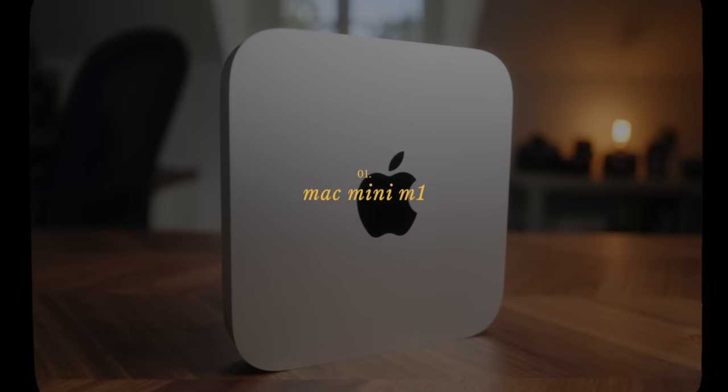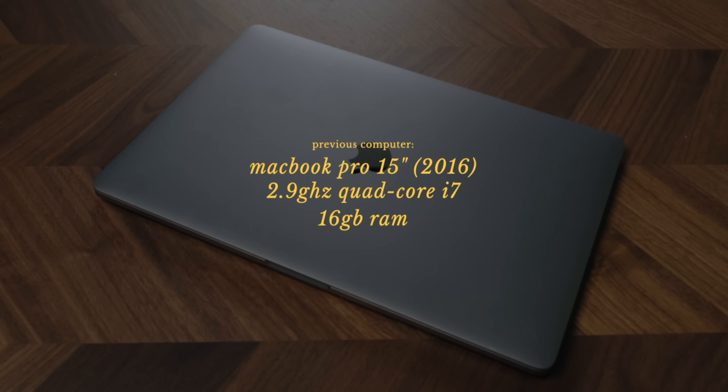I'll start this video with the Mac Mini M1. The model that I bought is the 16 gig RAM version with the 500 gigabyte SSD. I decided to go with the maxed out RAM version. I only went with the 500 gig SSD just because I'm using an external RAID drive for all of my work files. The internal drive is really just for the OS and software.